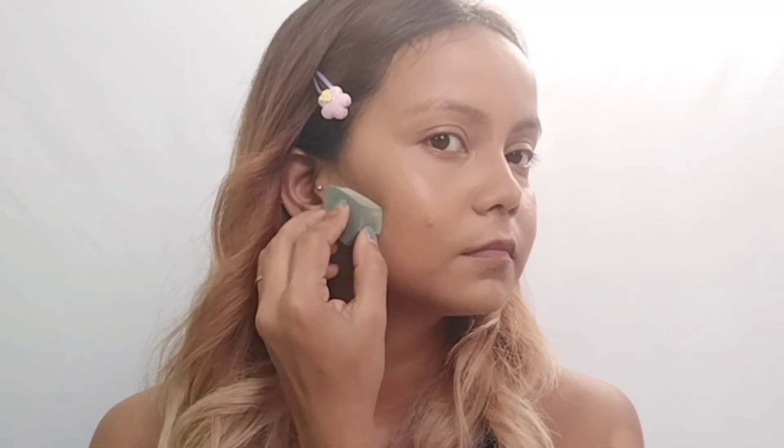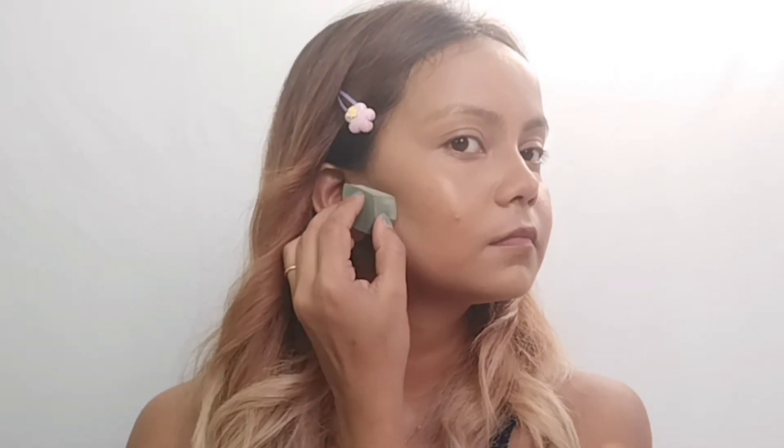I'm going to highlight the color now. I have also applied loose powder as baking. Now I'm going to add blush using a brush and blend it. Apply the blush in a sweeping motion onto your cheekbones.